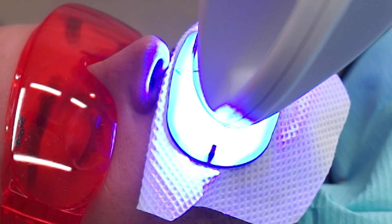Most patients prefer during their whitening sessions to listen to their own favorite music with an iPod. This makes them relax and think about something else while having their teeth whitened.